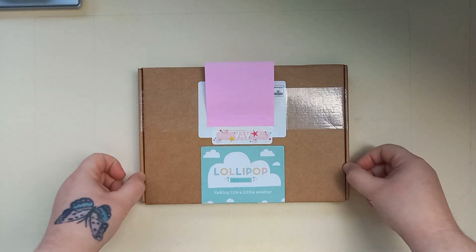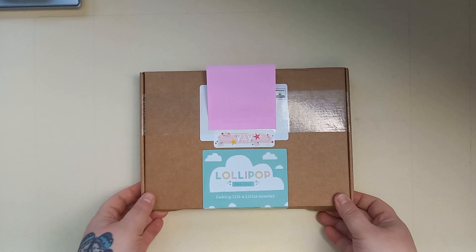I have opened the box, but I haven't opened it properly, so we're going to be looking at this together.